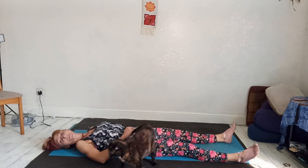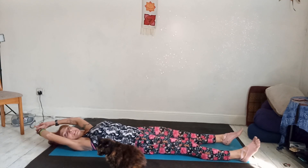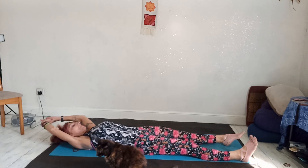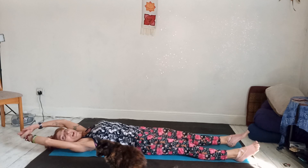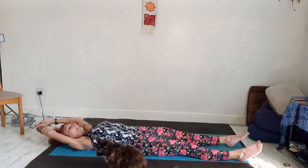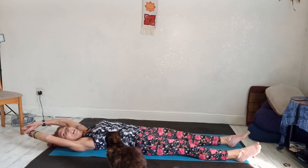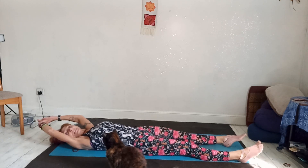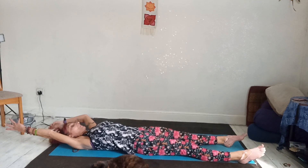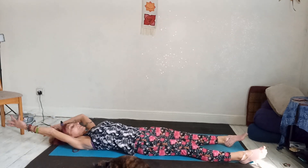Try to breathe in and out through your nose. Take the arms above the head and just wiggle side to side — a little side stretch. As you wiggle to one side, push through the heel. As you take the arms over to the left, push through the right heel, and then the other side. Bring it in and out, stretching out the side waist. You can undo the arms and just reach them above your head, stretching through the opposite foot. As you reach the right arm over your head, push through the right foot, and then switch.